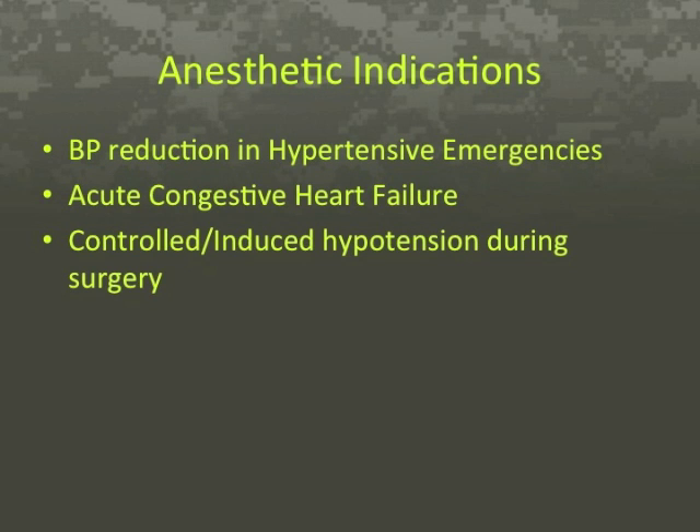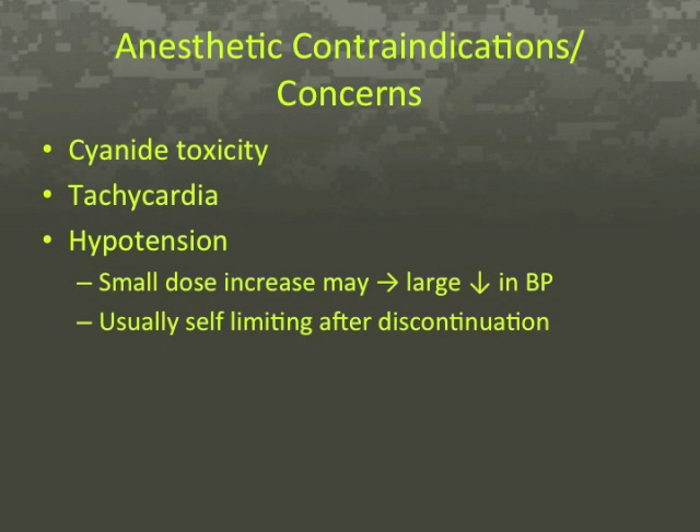Sodium nitroprusside is used to reduce blood pressure during hypertensive emergencies and for acute episodes of congestive heart failure. It is also used during surgery for induced or controlled hypotension to reduce bleeding during certain surgical procedures. Sodium nitroprusside causes only a moderate increase in heart rate due to the baroreceptor reflex, as decreasing blood pressure causes a compensatory increase in heart rate.